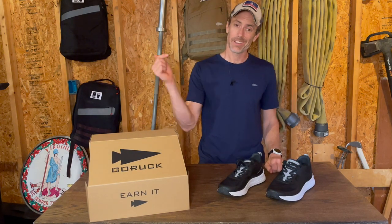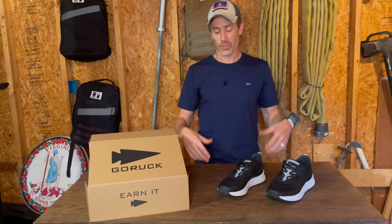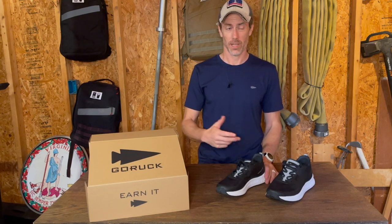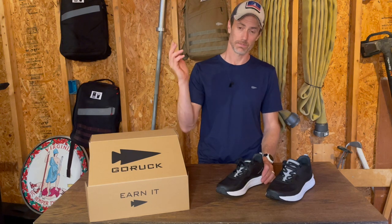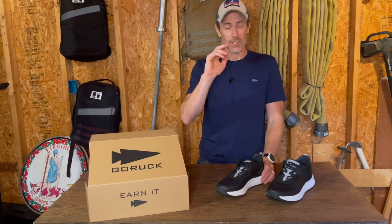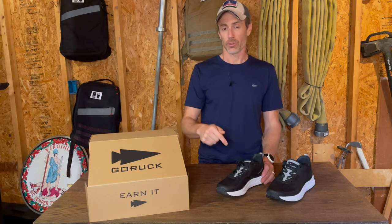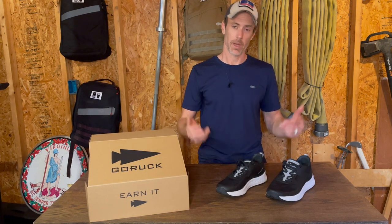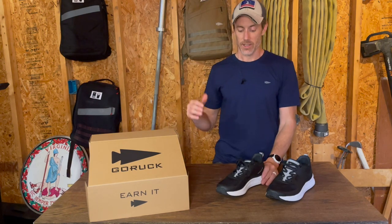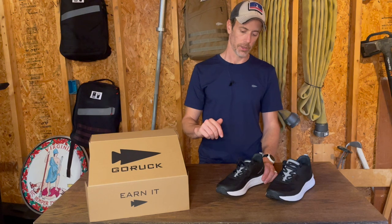What's up gang, it's Ryan here from Ruck.Beer and today we're taking a look at the new GoRuck Ruff Runners. This is just a first look review — I've only had these shoes for a few days, only been able to wear them through daily life, going to work and stuff like that. I've not had the opportunity to run in them or ruck in them, so take this initial review for what it is. This is just for everybody who wants to get a little intel since they just released these shoes.